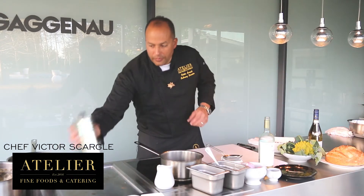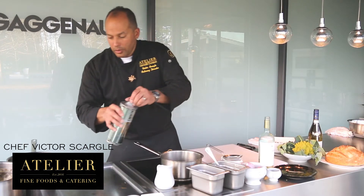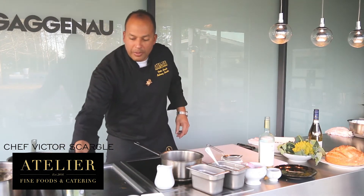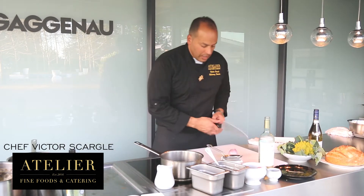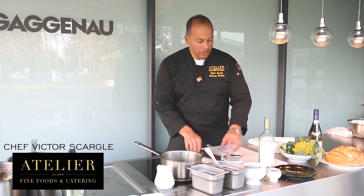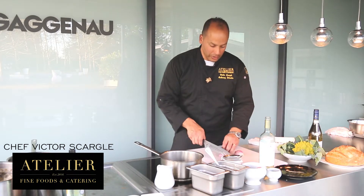We're going to start out with a little bit of grapeseed oil. Not much flavor to compete with it, a little bit of fruitiness which is nice. And some shallots. You can use onions if you don't have shallots, but we like to use shallots because they're less harsh — it's a slightly sweeter flavor.